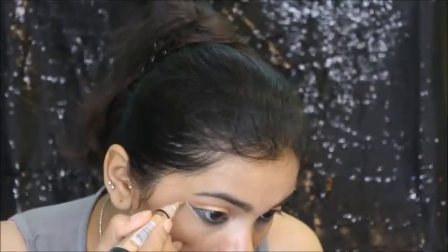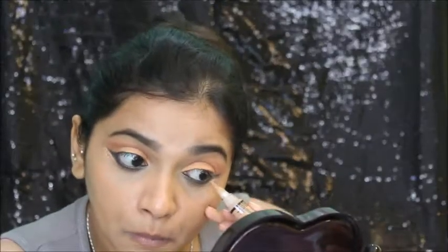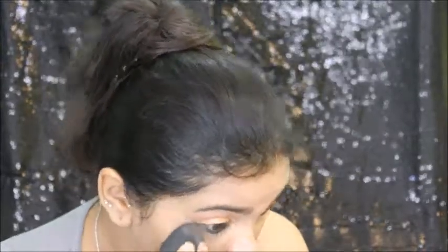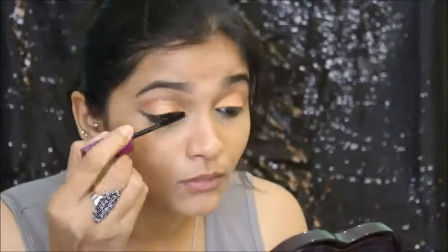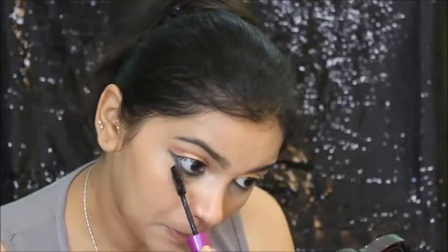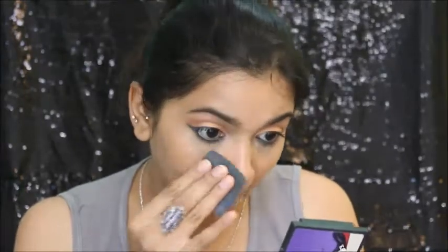So once I'm happy with the way it's looking, I'm going to use concealer and correct my wing. And then I'm coating my lashes with mascara — this is Maybelline Falsies Mascara — coating my upper and lower lashes. And then I'm locking all my base with the compact.